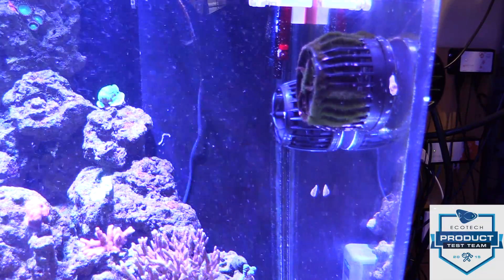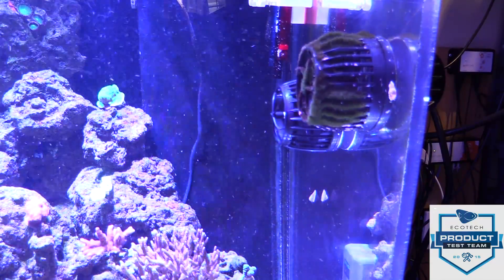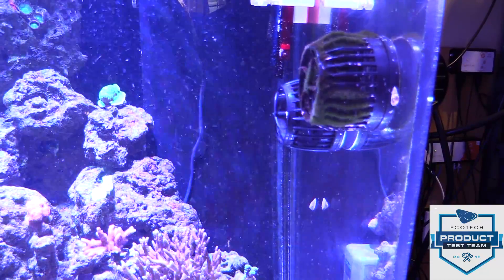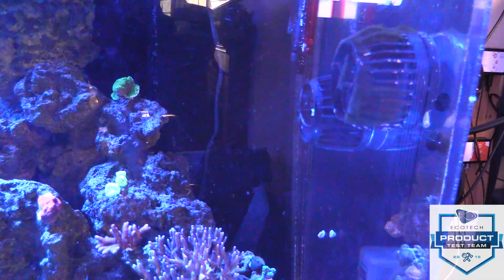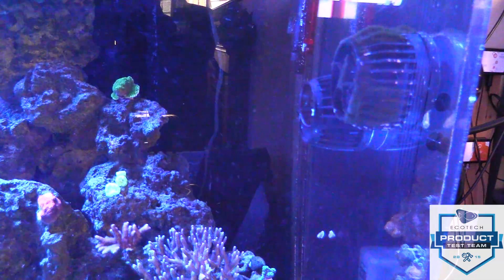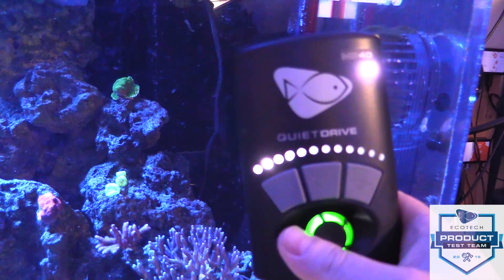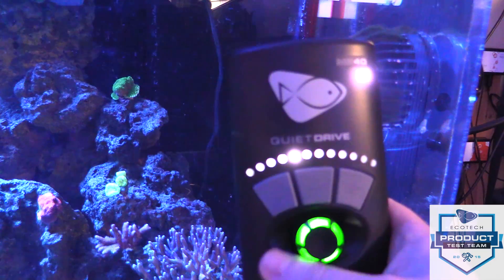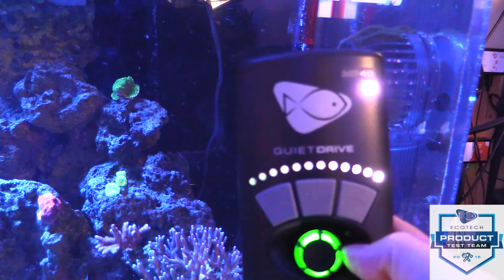Those Radions are making some fan noise so I'm going to shut the Radions off and turn on just a T5 actinic at 40 percent. More flow, 90 percent quieter. I have everything off in the house — no fans, no pumps. We're going to ramp this up. That's at a hundred percent.